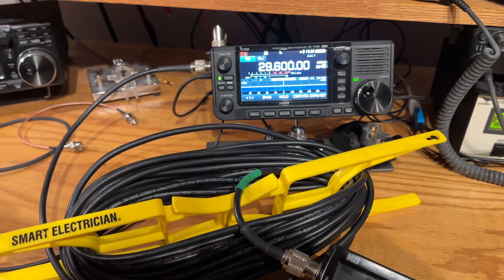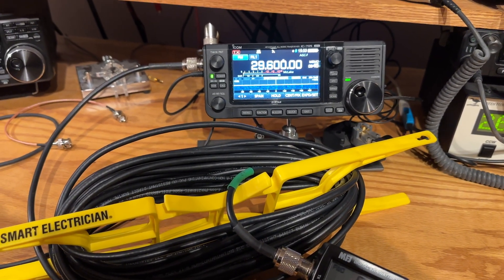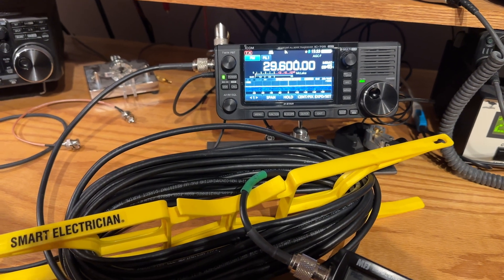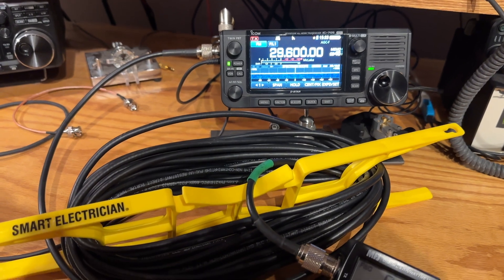Okay, just about 10 watts — 9.8 — and the SWR was 1 to 1. So with that as a base, let's test out from my radio running FM on 10 meters.